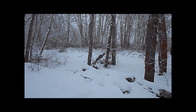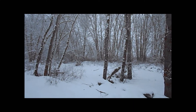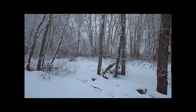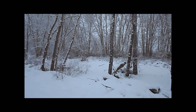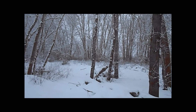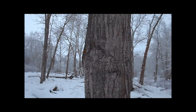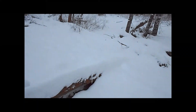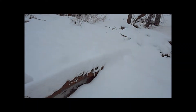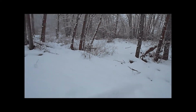Alright, well first things first, out here in the Northwest where it's cold and wet during the winter — and cold and wet every other time of the year — you're going to want to find an area that's not going to have any type of moisture in it. And it's pretty much impossible, just as you can see on the ground, it's covered in rain.